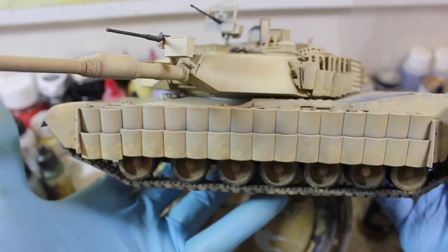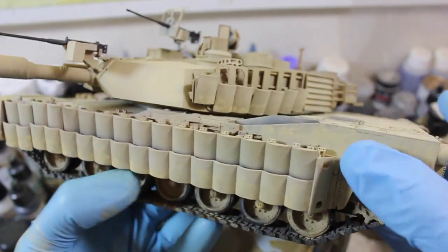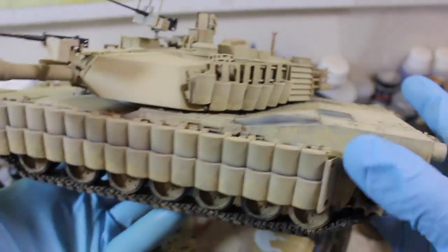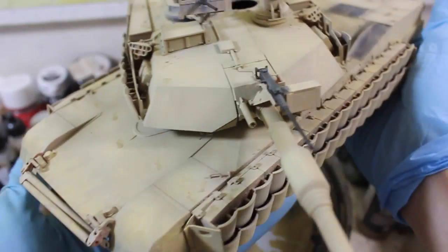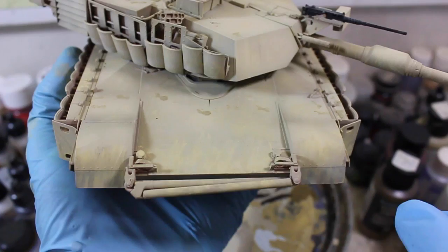I used the MIG Thinner to apply a lot of the wear on it, a lot of the basic stuff. And I used Life Color pigments this time, along with Vallejo and some CMK to sort of blend them all together. It's a bit overdone at the moment,